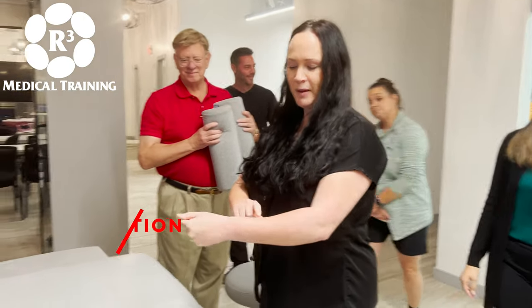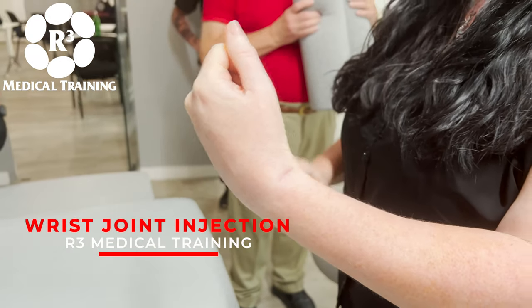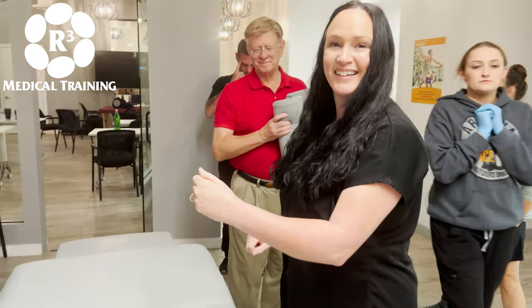I had an injury about a year ago and now it's kind of locked in place. They've done one surgery to release this tendon, so it hurts all the time.